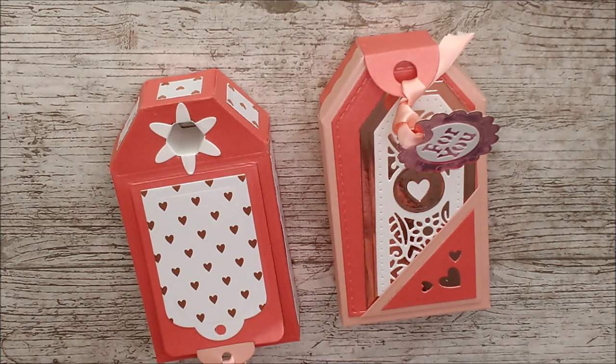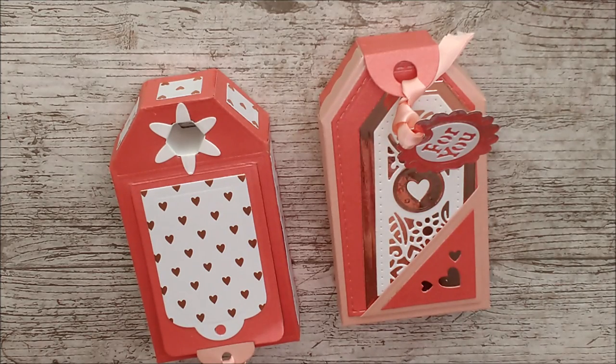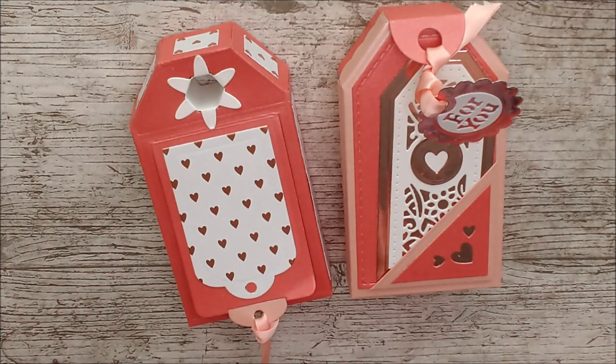I hope you've enjoyed that — I certainly have. Don't forget to subscribe and hit the notification bell, share the video if you like, give me a big thumbs up, and leave a little comment down below. My affiliate links to this die set and anything else I've used will be in the description — I get a little commission but it doesn't cost you anything extra, and I really appreciate everyone who uses those. Thank you very much, and until next time — happy crafting, bye bye!